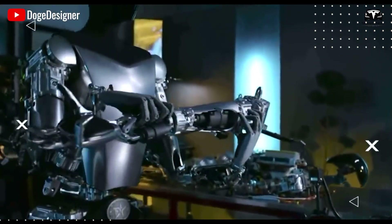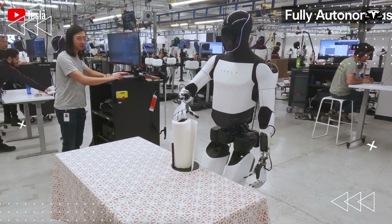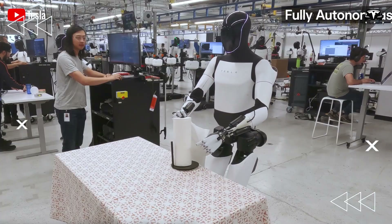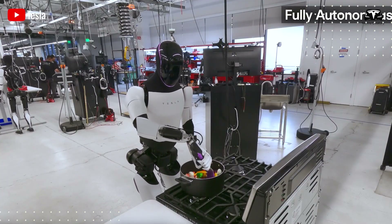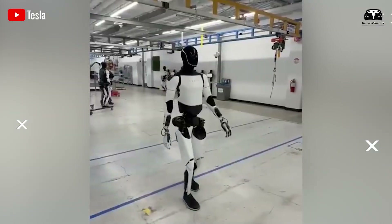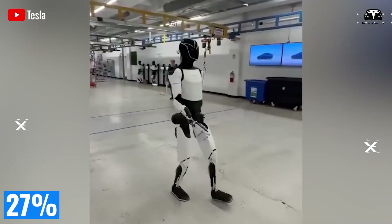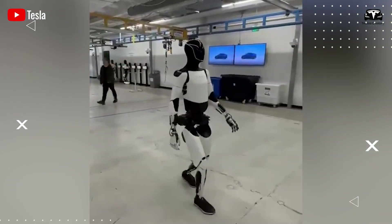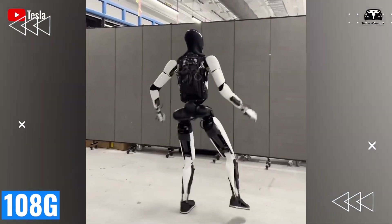When collision sensor data shows that a hip joint experienced an unusual 40 G load, the materials team switches to titanium alloy or adds reinforced carbon fiber layers, increasing strength at that location by 25%. Thanks to this approach, the Optimus 3.5 frame is 27% lighter than the first 2021 version, yet can withstand 1.8 times the force — up to 108 G.